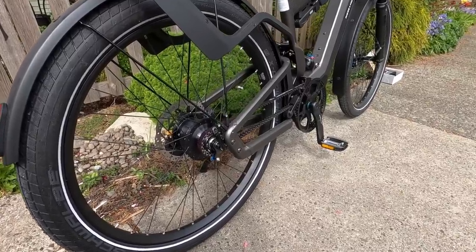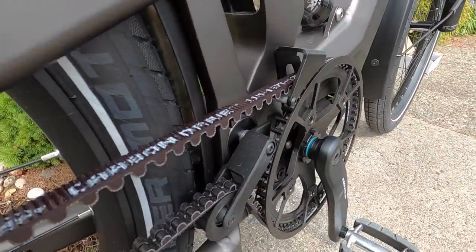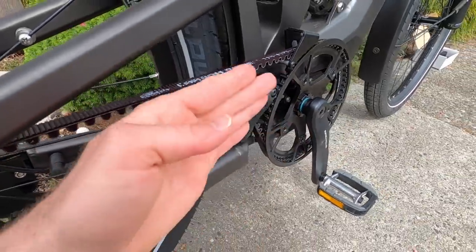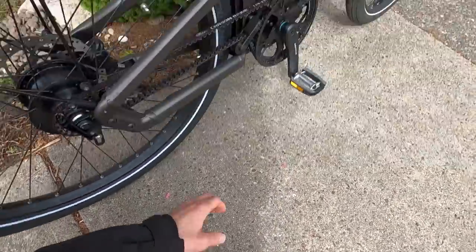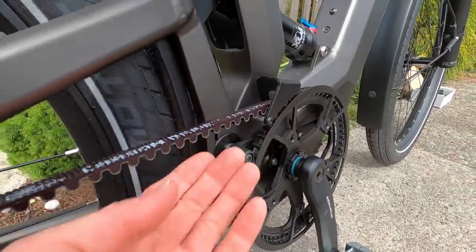The belt drives tend to last even longer than chains. Riese & Müller has done really cool design work here with a 60-tooth Gates Carbon Drive CDX. That's a center track cog up front, which matches the belt so it doesn't drift to one side. There's a nice aluminum alloy guard so you don't snag your pants, and even a guide on top, almost like for clearing mud.